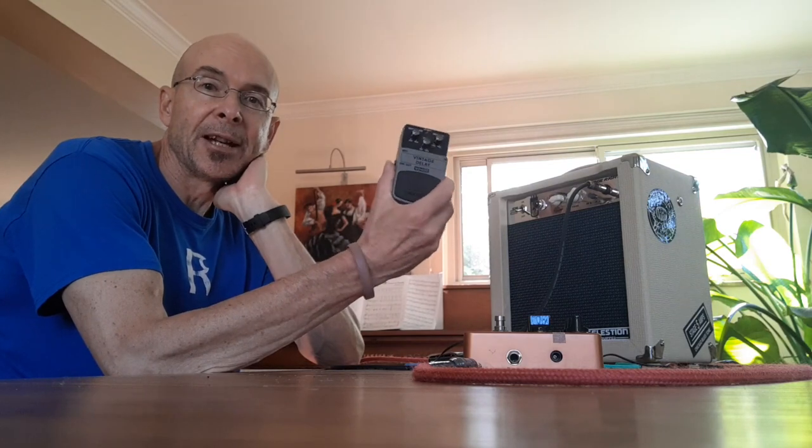I made up for it by turning up the echo on my delay pedal to like mad echo levels, which helped a little bit. But overall, I was not pleased. So I swapped it out for a different amp.